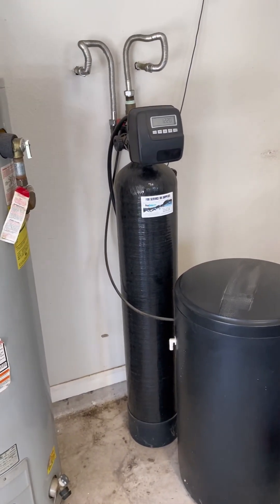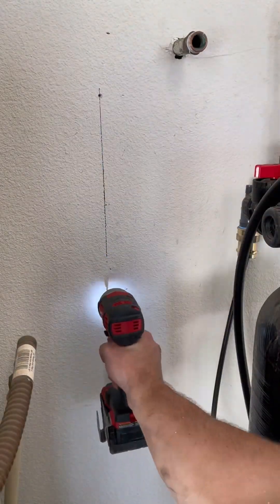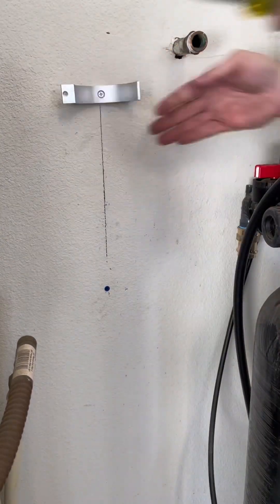Today we're going to be installing a UV water treatment system. This customer was on a well and wanted to make sure the water was as safe as possible for drinking.